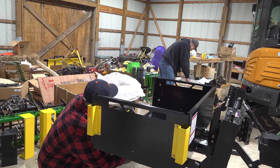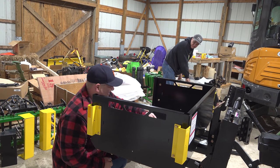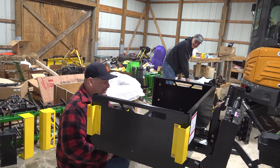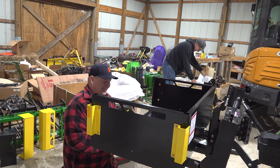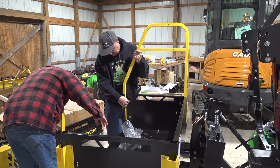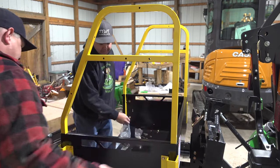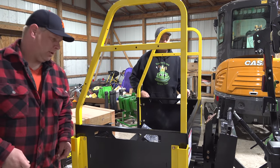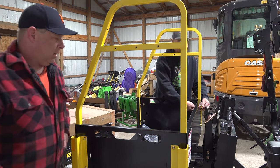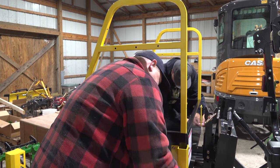Did the nut go on first or the blocker? I think the nut can go home here. There you go. Thank you. It's interesting — it's already working as a workbench. We're beginning to transfer our hardware over here even while we're building it. It's working out pretty good.